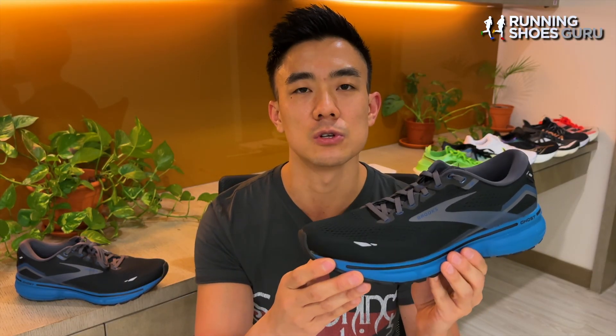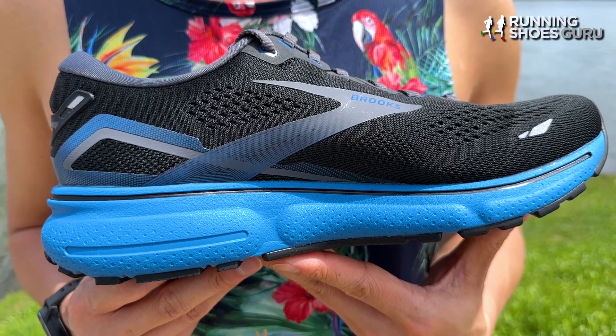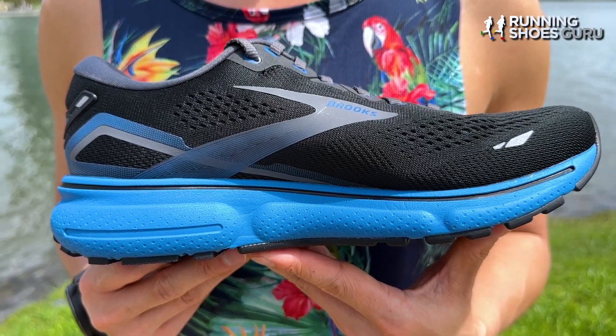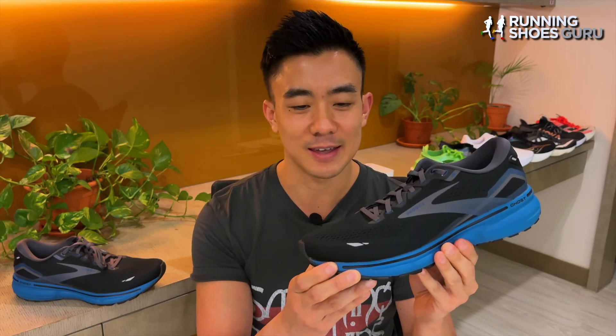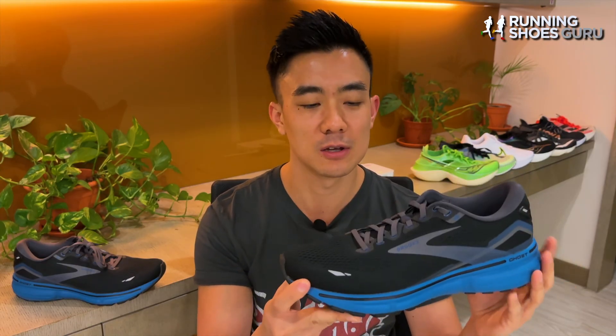This midsole foam doesn't compress much, so it doesn't provide a lot of rebound compared to other midsole foams on the market, and it's this characteristic that makes the Ghost 15 not suited to tempo runs when you're trying to run fast. The midsole foam is slightly firmer than last year's version, which makes it feel more efficient but less comfortable on long runs because the ride is less plush. It's still however an excellent long run shoe because of how much cushioning it has. The ride of the Ghost is probably one of the most traditional of all daily trainers — a very simple, no-frills ride which just gets the job done comfortably.